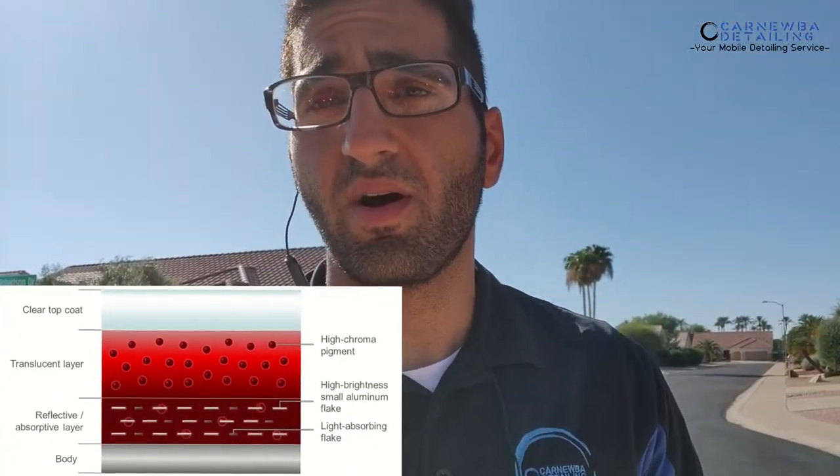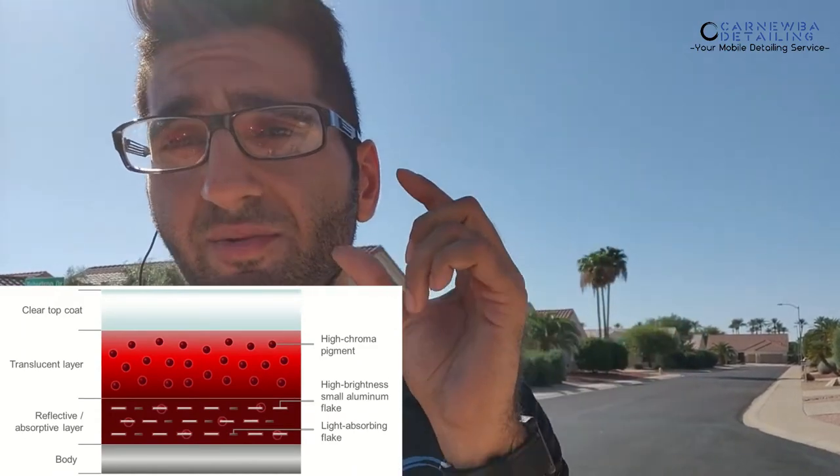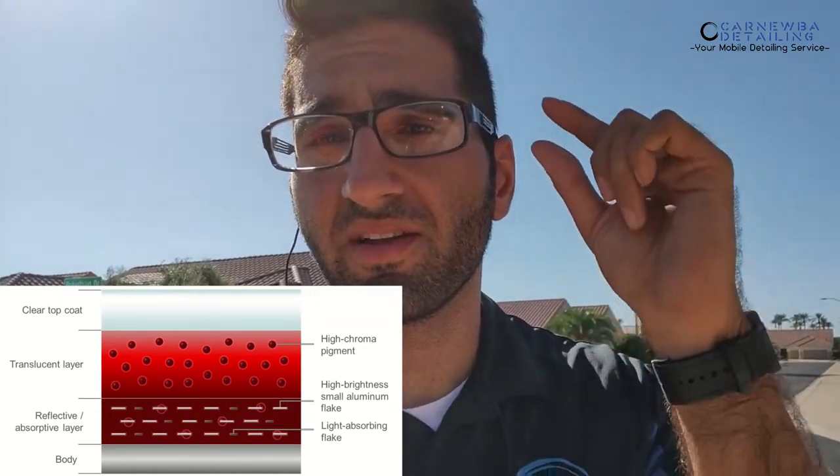It's a tricoat paint job, meaning there are three layers to the paint. The base coat, obviously, which is the red, but also a tinted or pigmented clear coat, followed by another regular clear coat on top. Now, the issue with these types of paint jobs is, if you do run into a scratch or something like that, you can't just go ahead wet sand it or polish it out, because you have to worry about that pigmented clear coat right underneath the actual clear coat.